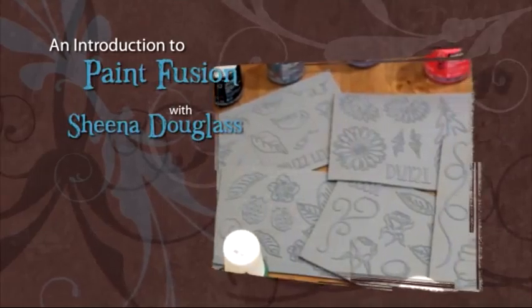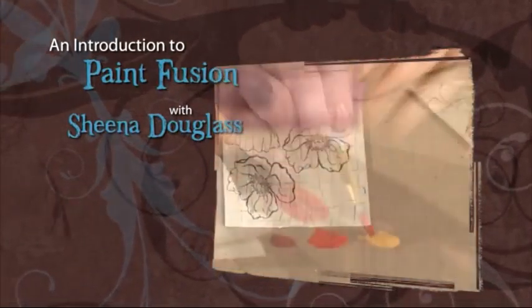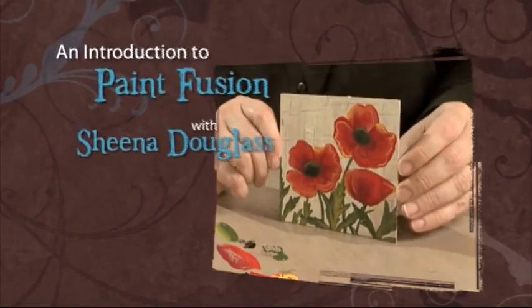By using my new range called Paint Fusion, which is a combination of my Paint Fusion rubber stamp set teamed with lots of simple and effective paint techniques that I've gathered over the years, you will be amazed at what you can create.